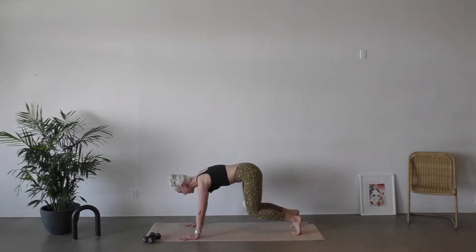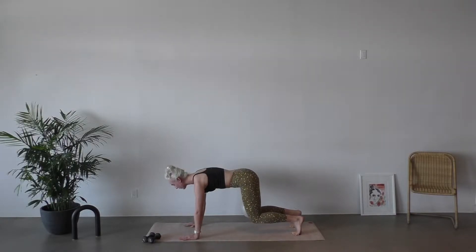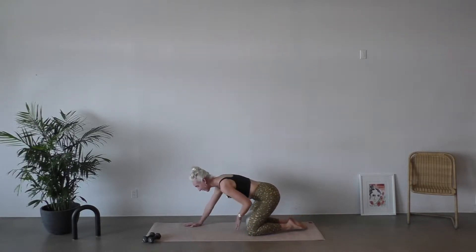Now we're gonna come down to hover and squeeze that ball for ten counts. Knees come down. Take that ball out. Nicely done.